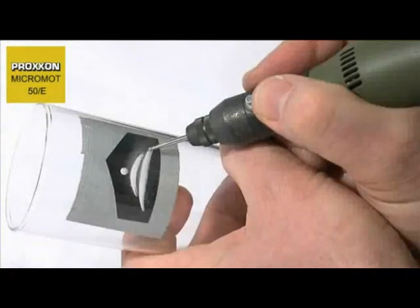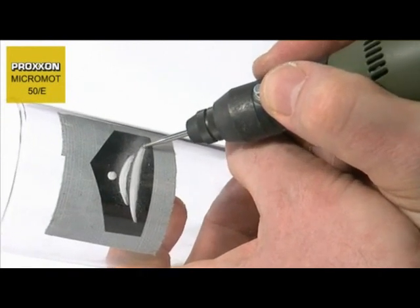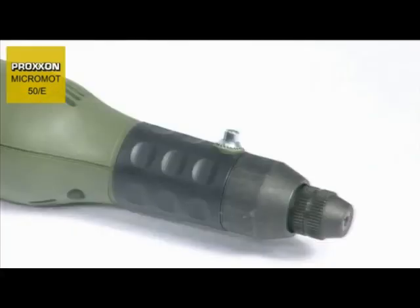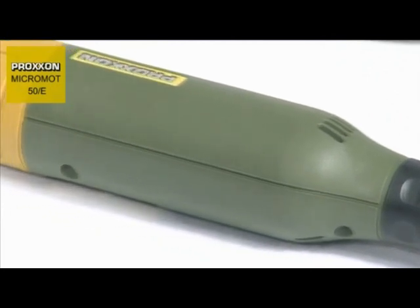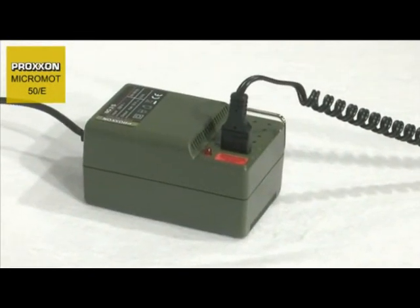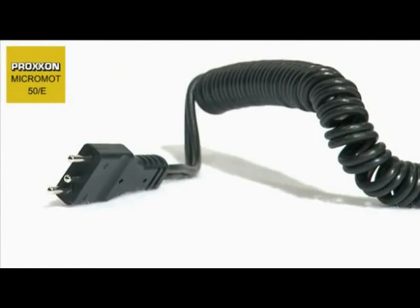Precision ball bearings ensure flawless radial and axial guiding of the spindle, which is made of ground special steel. Continuous operation, characterized by low vibration and excellent performance, is ensured by the finely balanced electric motor, designed for a power supply of 12 to a maximum of 18 volts. Thanks to the low safety voltage and mains plug with reverse voltage protection, the Micromot 50 series is also suitable for working with coolant, examples being wet grinding and cutting.